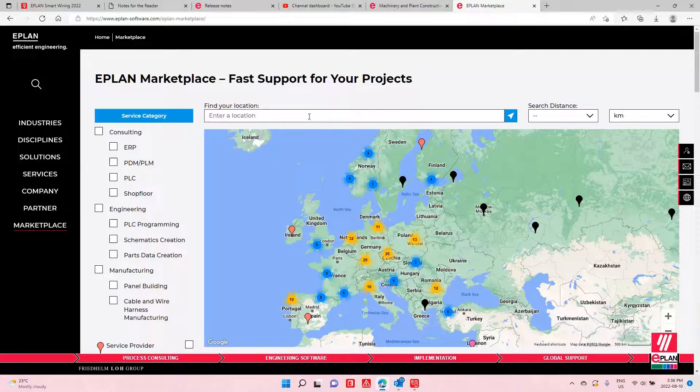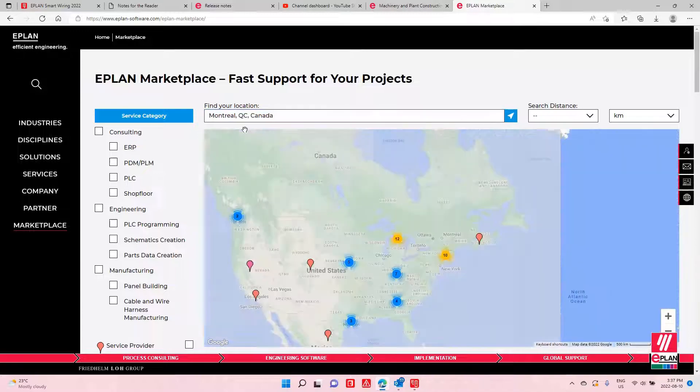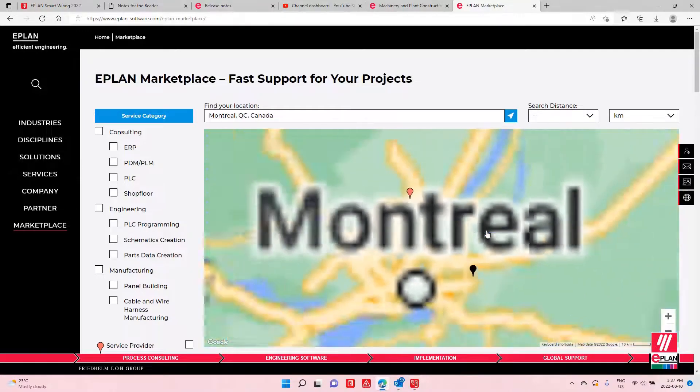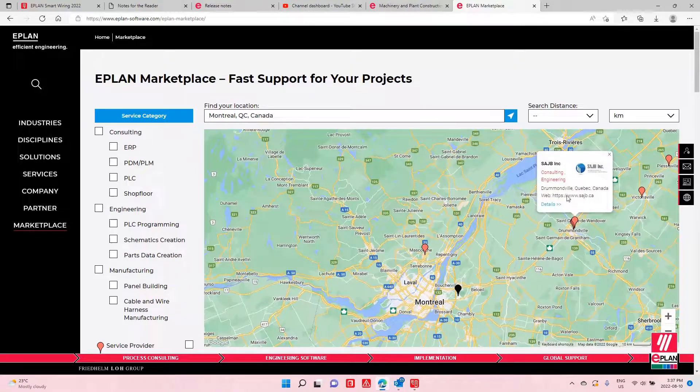Whether you are in Europe or near Montreal where I am, you can check it out and see who actually works with EPLAN and who can help you with your specific project. You may still need to dig in, look up their website, and talk to the people to see how they suit your business. These are all names of people willing to help you move forward and be more efficient. This is the new EPLAN marketplace, used internationally to promote engineering offices, manufacturing, panel builders, and cable harness specialists.